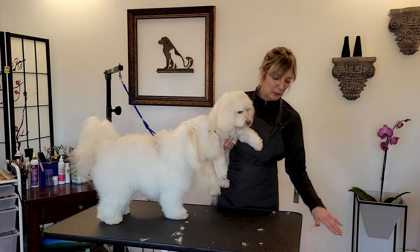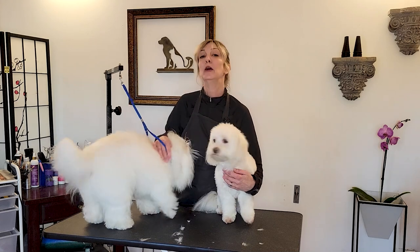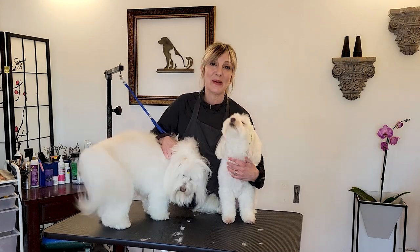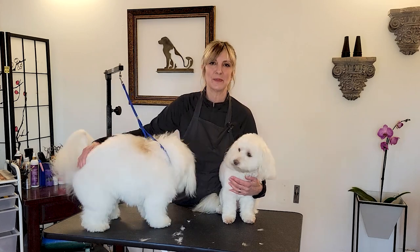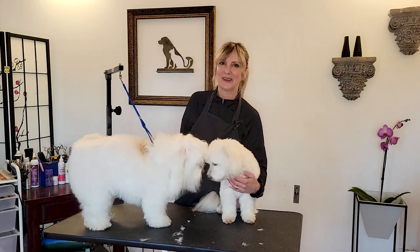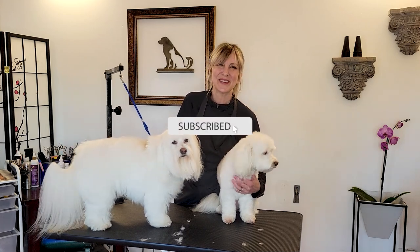I hope that gives you a little more insight and a better demonstration on how to do a sanitary for your male or female dogs. If you have any questions or comments, feel free to put them down below. We really appreciate you clicking that thumbs up if you like this video. Thank you for subscribing — we will see you soon.